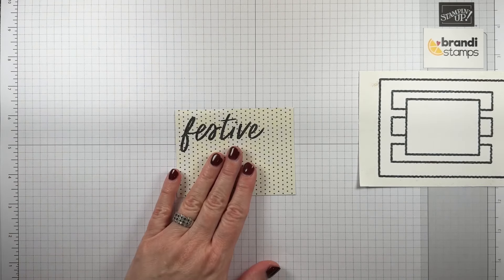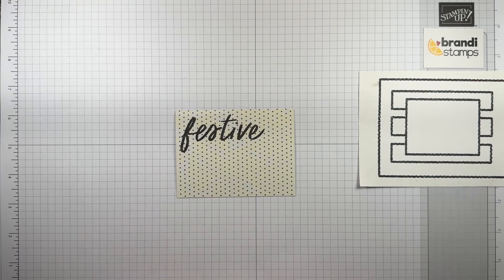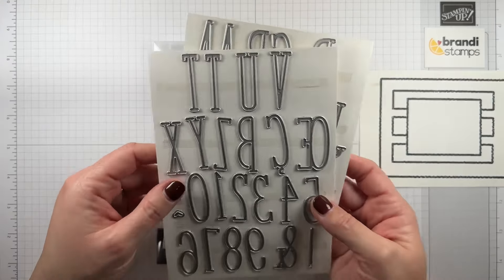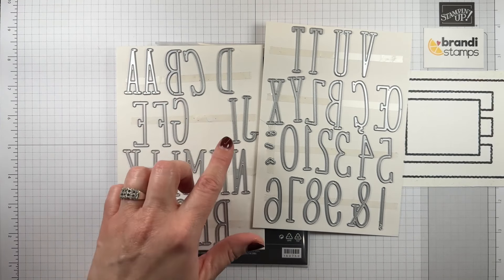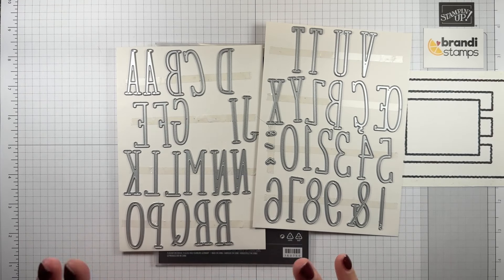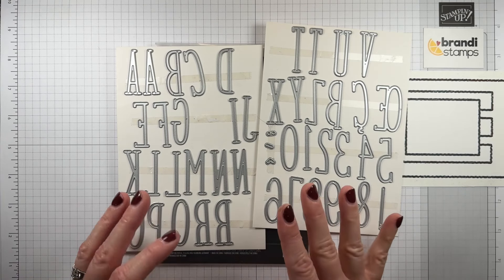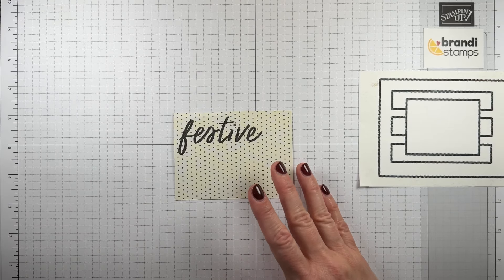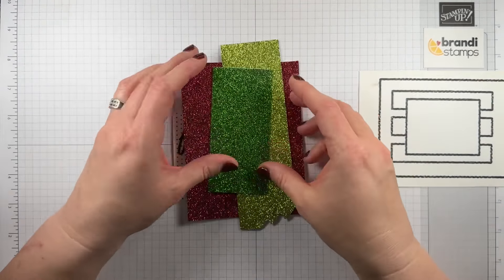So I knew I wanted it to say wishes and I looked through all the stamps I had. I decided to use some dies. This die set is called Alphabet Alamode Dies — they're these kind of tall skinny letters. You get two of some of the more common ones so that makes it easier to spell out a word and cut what you need all at once. Super convenient. So I was thinking about what paper I wanted to use for this and I reached for my festive glimmer paper.